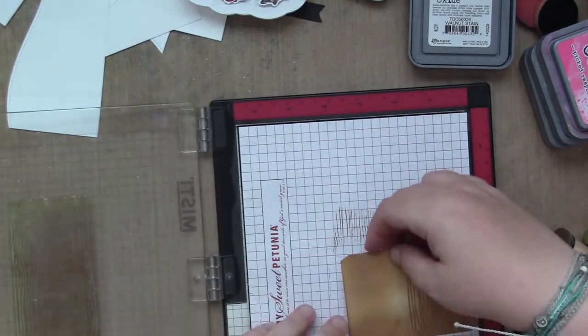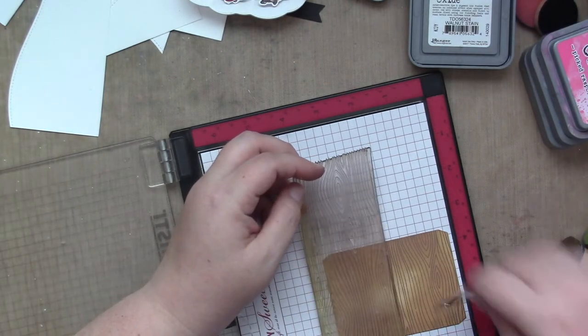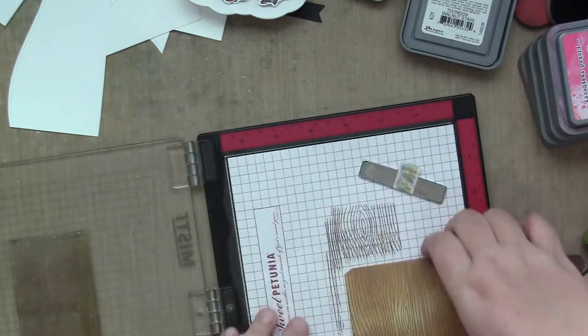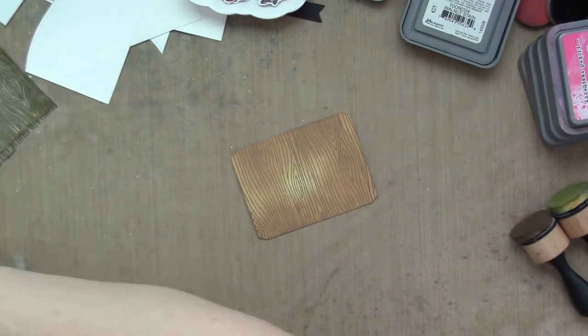I'm just going to stamp my image, rub it down, flip it over, clean it, and then line it back up and stamp it again in the same color, and then I will have that little tree part done. See how much fun that adds? I love that look.